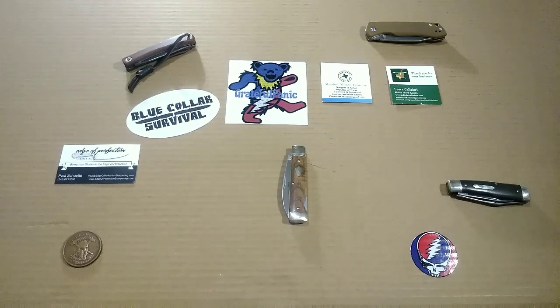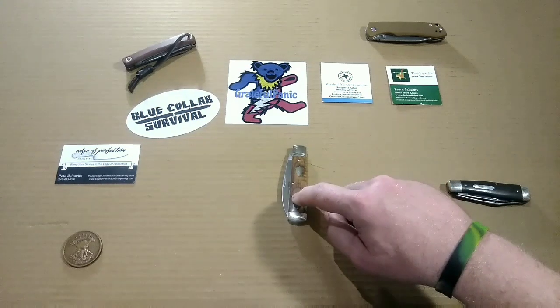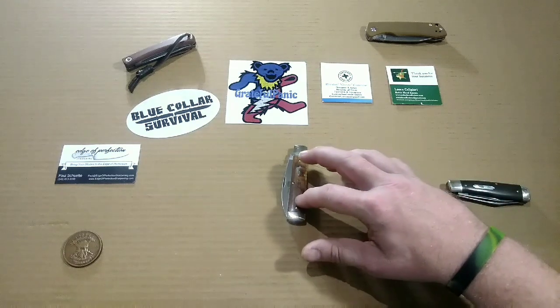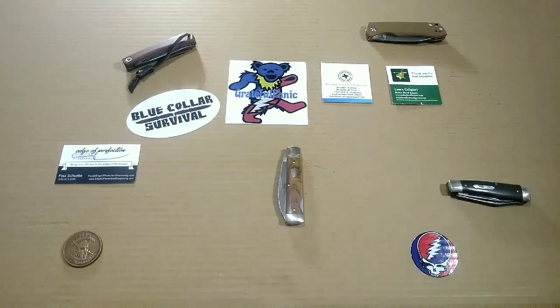Howdy brothers and sisters out there in YouTube land. This here is Grateful Panic and I've got another video for you guys today. Today we're going to be taking a look at the Great Eastern Cutlery number 99 Wall Street in American Chestnut cover material.